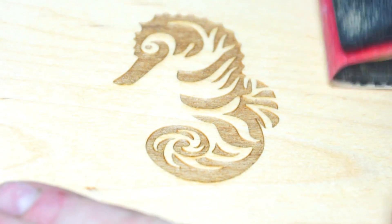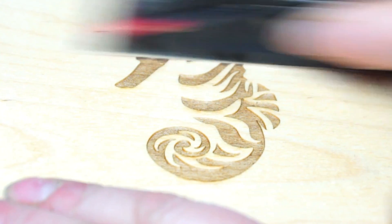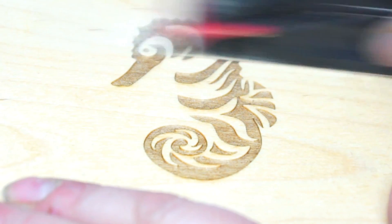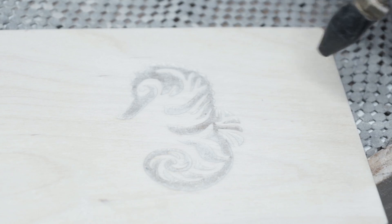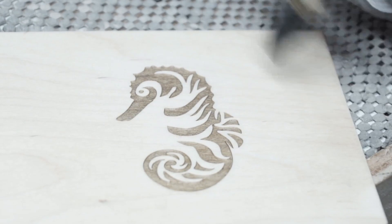Next, sand the entire surface of your wood. This will help leave a crisp clean engraving. A few blasts from compressed air will remove the sawdust from your design.